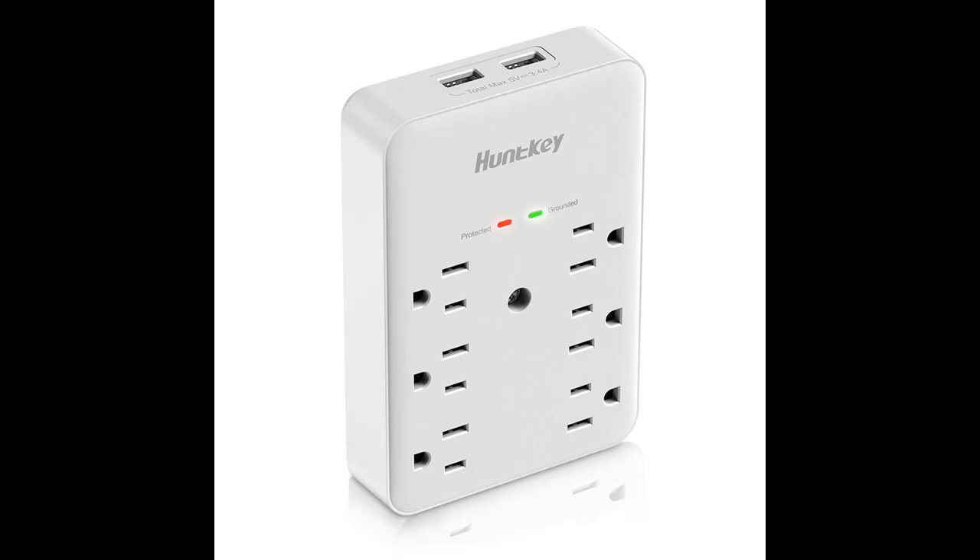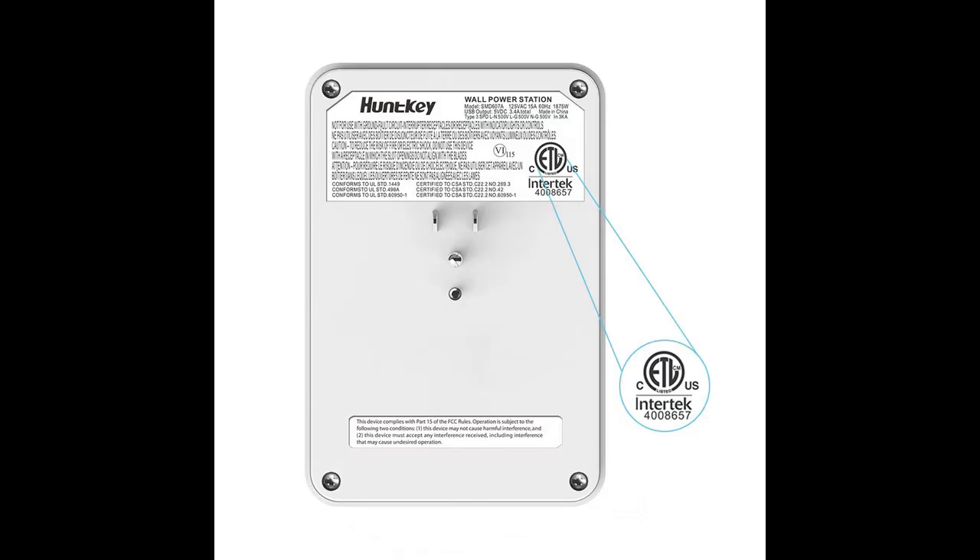There is no plastic stake on the back, making it suitable for all receptacles, including standard receptacle, decor receptacle, USB receptacle, FSI receptacle, etc., by the help of screw.